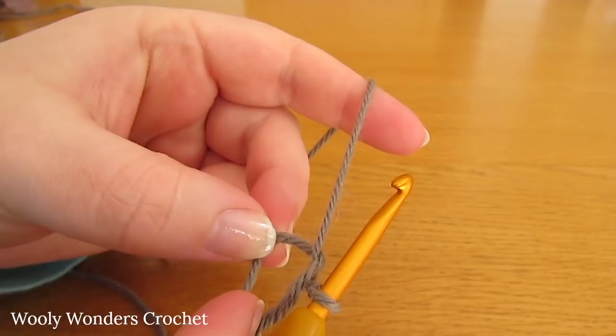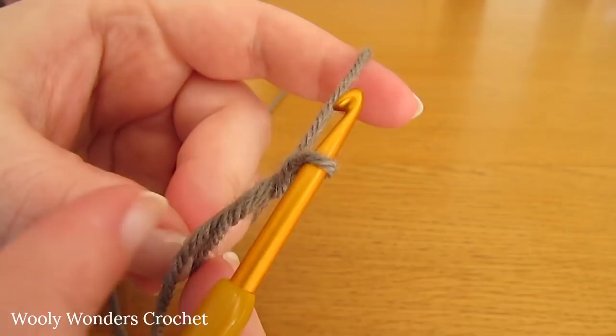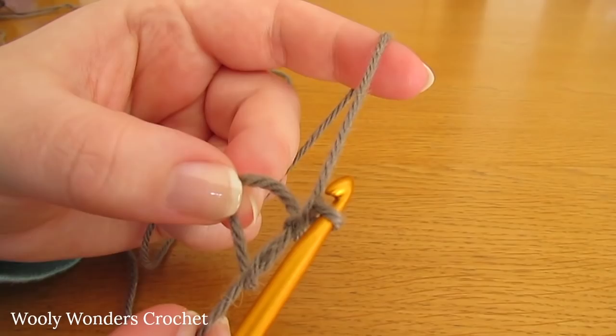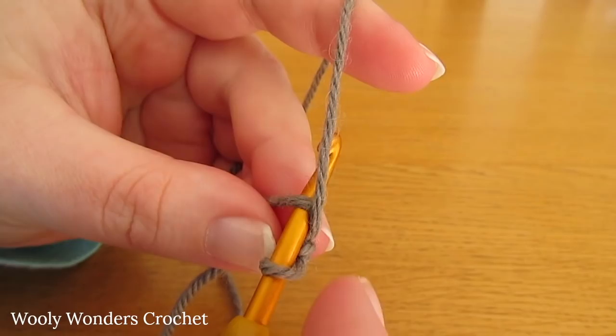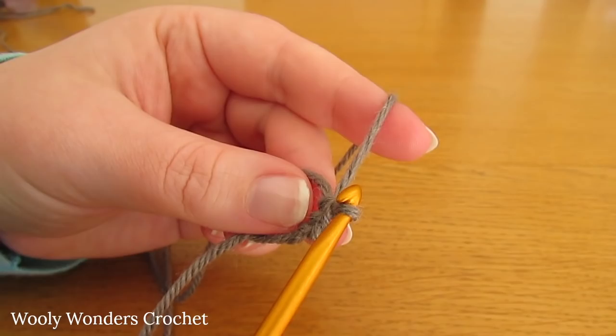To begin round 1, chain 1 - this does not count as a stitch, it just locks our magic circle into place. Now in round 1 we are going to do 6 single crochets into the magic circle. Go down into the magic circle, yarn over and pull up a loop, then yarn over and pull through both loops on your hook. Keep going until you have 6 single crochets.